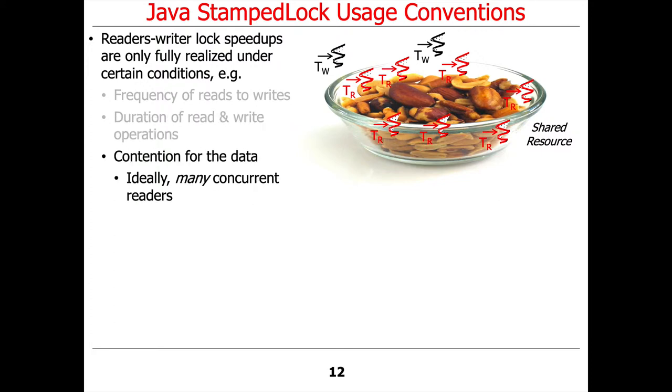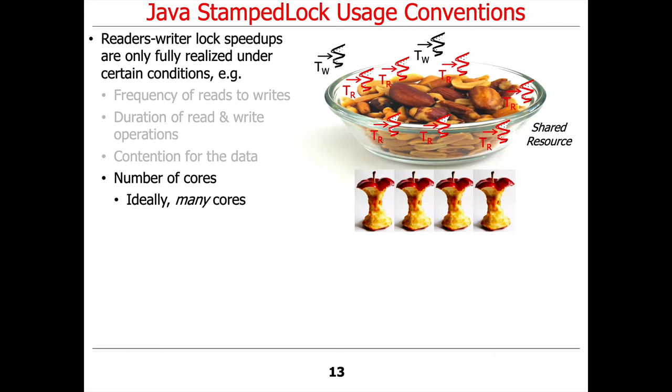You'd like to have many concurrent readers and only a handful of writers, and it's also a benefit to have lots and lots of cores.